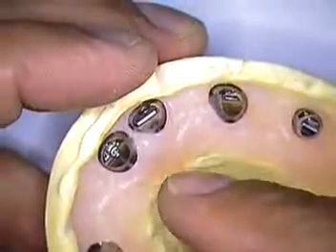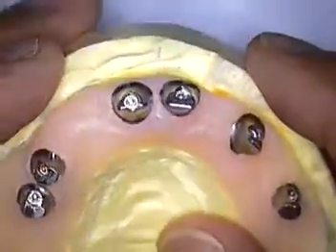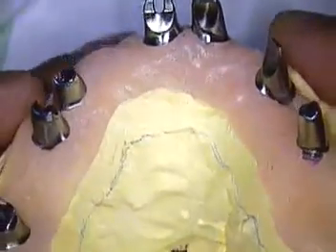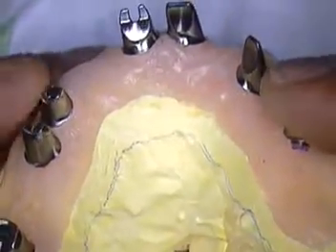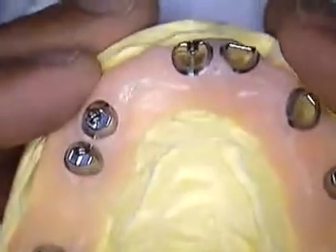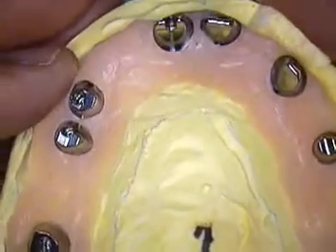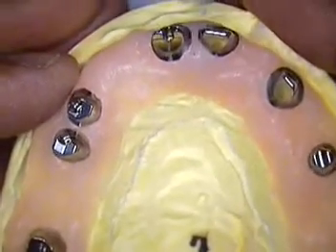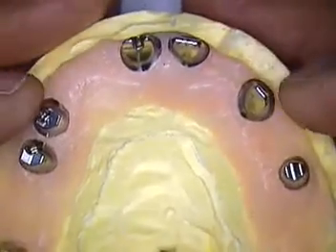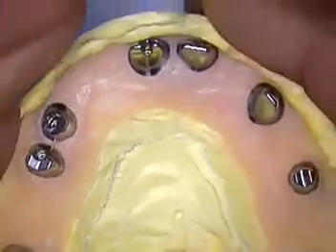If there are any other modifications, lab technicians are going to do that before they fabricate the framework, which is our next step. The company will manufacture a whole new set of abutments at no charge. They would rather do that and have them all come in together so they stay in the same path of insertion.